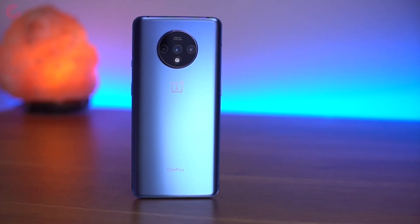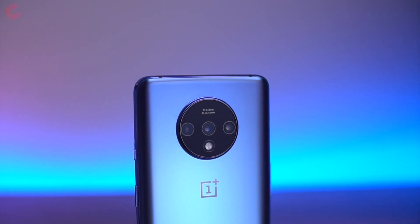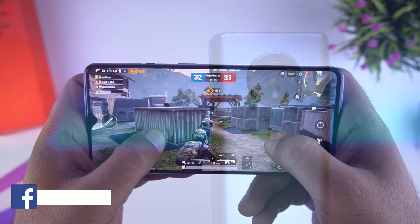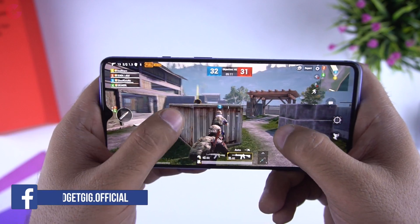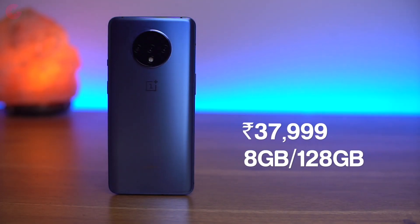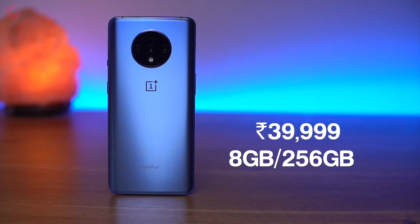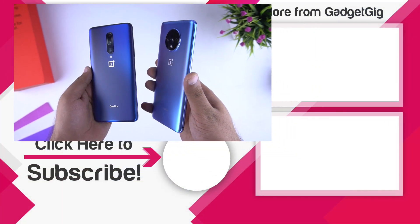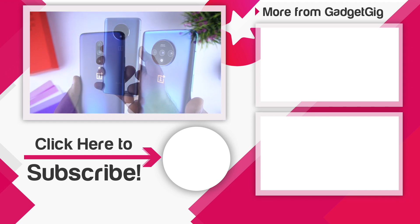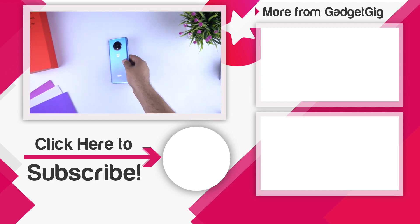Overall, the OnePlus 7T is a big upgrade from the OnePlus 7. You get a better screen with 90Hz refresh rate and the Snapdragon 855 Plus processor. The triple camera setup looks promising and performance is definitely improved, though the camera bump at the back is not something I'm a fan of. The phone performs really well and offers flagship features — it's also the first phone in India with the 855 Plus processor and Android 10. In terms of pricing, the 128GB variant is available at ₹37,999, and for ₹2,000 more you get the 256GB variant which I definitely recommend. Hope you liked the video — do tell us what you like about this phone in the comments, leave a like, and subscribe to our channel Gadget Geek for more videos like this.